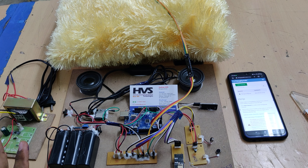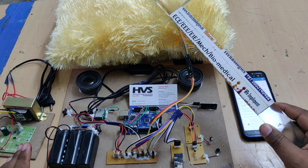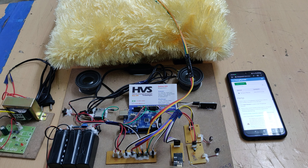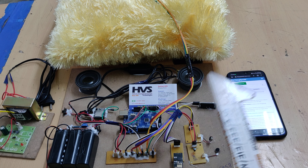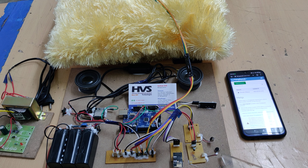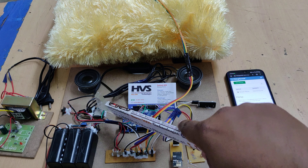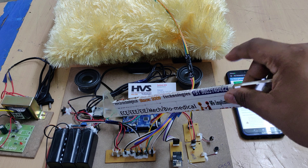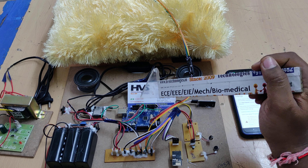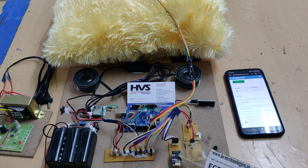The MEMS ADXL345 for X, Y, Z axis is interfaced at pins A4 and A5. The sound sensor is at A0. The vibration module is interfaced at pin 12. The DFMini player is interfaced at pins 8, 9, and 10 of the Arduino. Pins 0 and 1 are interfaced for the ESP8266 Wi-Fi module.